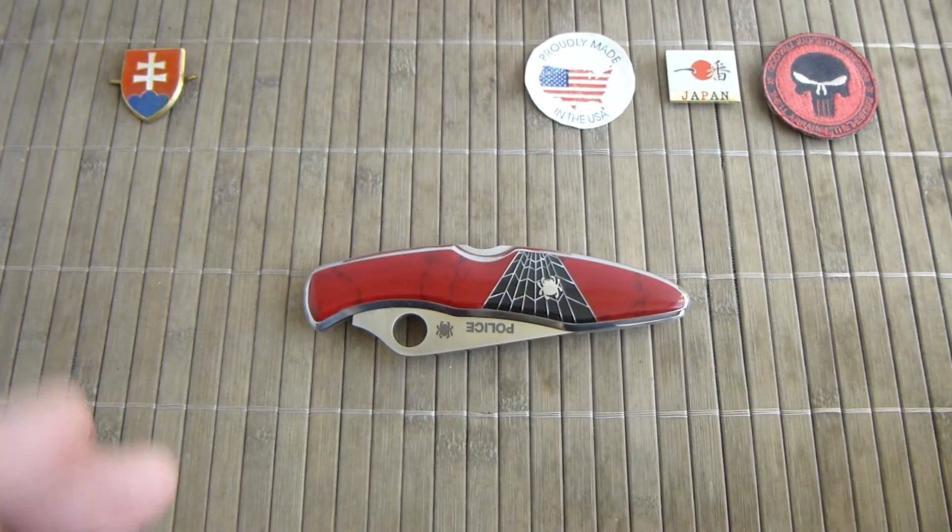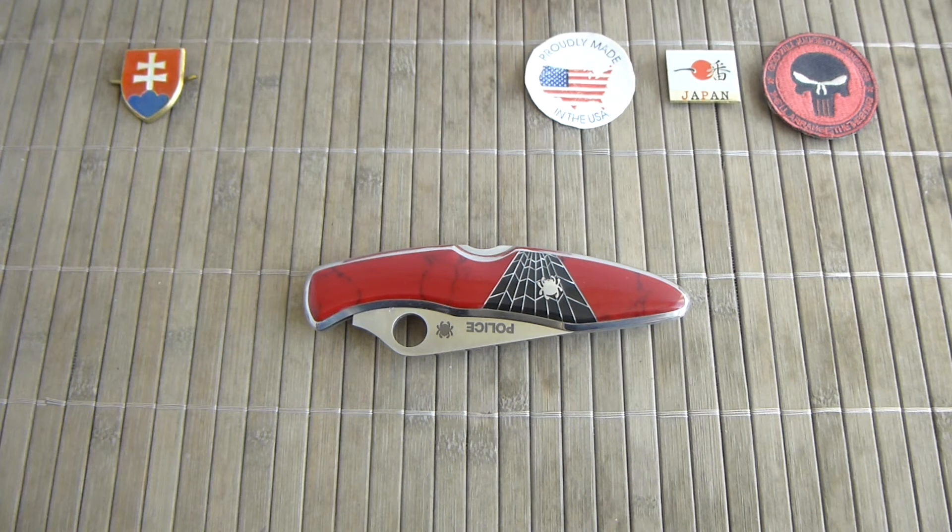Just keep in mind that Spyderco wanted a special line of product and firstly they marketed the knives themselves — Santa Fe Stoneworks did all the work and Spyderco handled the marketing. But after some time the requests were so overwhelming that they didn't have the capabilities to handle the customers, and switched to full deployment to Santa Fe Stoneworks. Now they handle all the sales and everything for Spyderco if you want a custom modification.